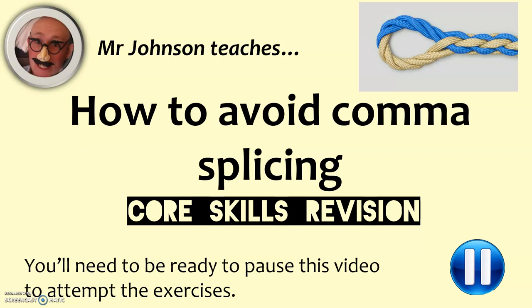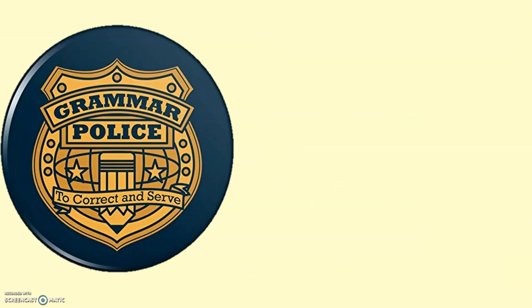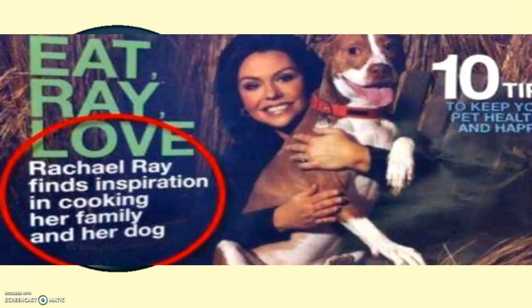As it says on the bottom of the screen, you'll need to be ready to pause this video to attempt the exercises. Just simply watching this isn't going to fix anything — you need to actually try it and practice. The picture up in the top right of the screen right now is actually a splice. When you join two ropes together, it's called splicing, and that's a really key image to have in mind with comma splicing. It's about joining two things together, with a comma in this case, which actually is what you shouldn't be doing.